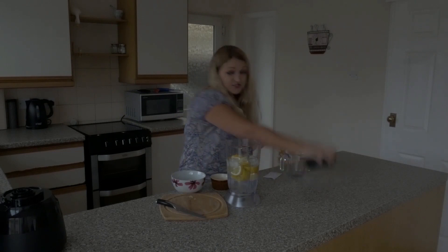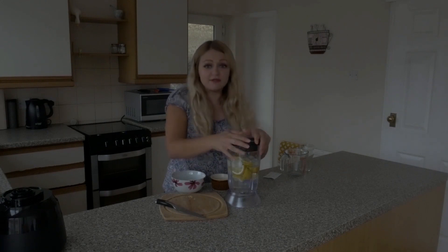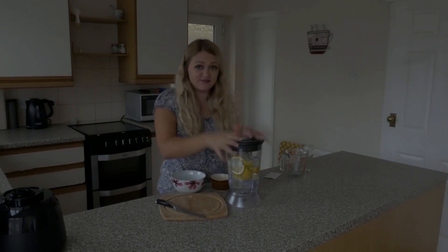This is a super easy recipe, so I'm just going to blend this up. You might be wondering why I didn't peel anything, but that's all we need. So let's give this a blend.